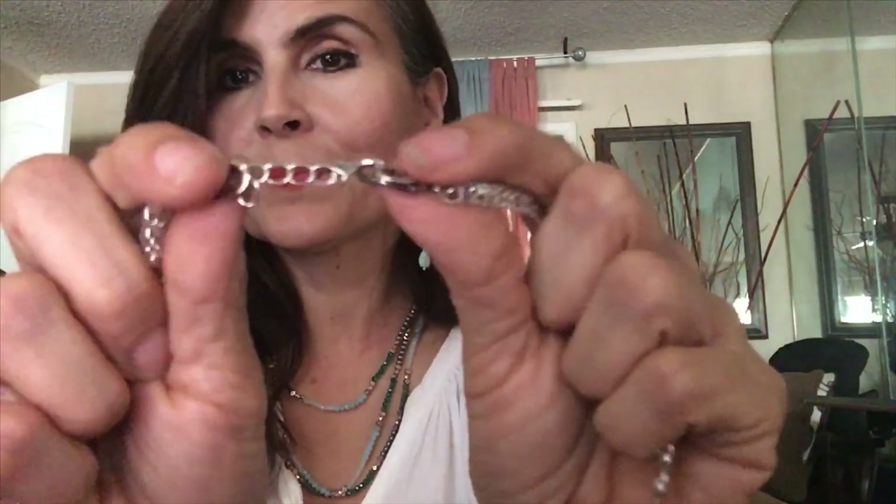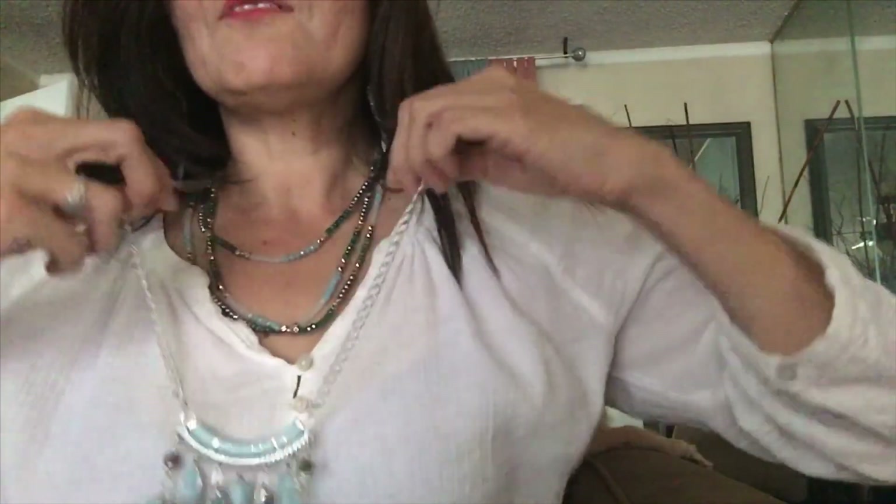Oh, look at this necklace! This necklace will look good with Happy too — look at this. You can make it short, it has a double clasp. Look at this — gorgeous! If you want to use it long — let me stand up — gorgeous! Or it can be even shorter because it has a double clasp and you can pull them together and it will be like a shorter version.